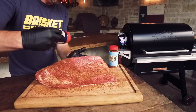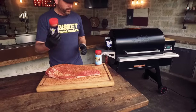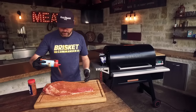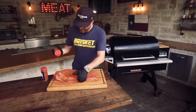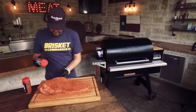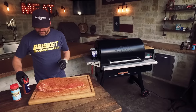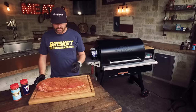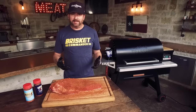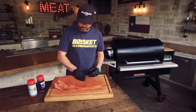Since I'm going fat side up, I'm going to season the meat side first. We're going to go about two to one Holy Cow to Holy Gospel. This is a pretty tried and true combination — we finaled at the Houston Rodeo in brisket this year with this combination, so I know it works. You can go with whatever flavor profile you like. I'm not going to inject today. This is my standard backyard brisket and I don't think you need to inject in the backyard. I also don't use any binders, so I didn't put any liquid on the meat before the seasoning.